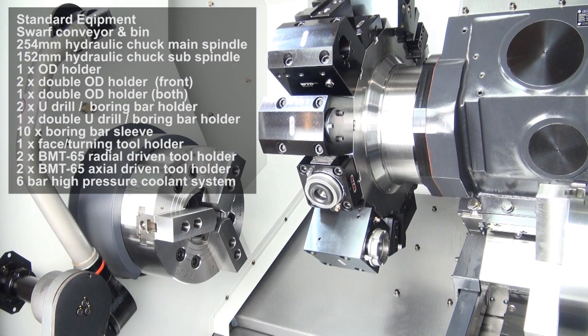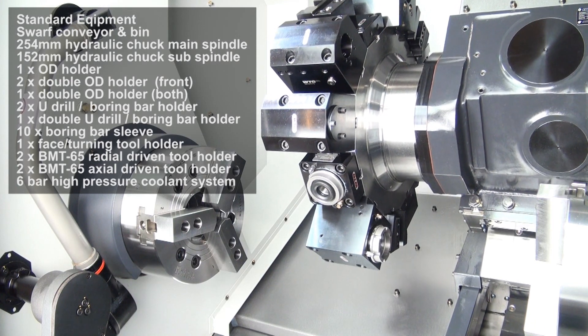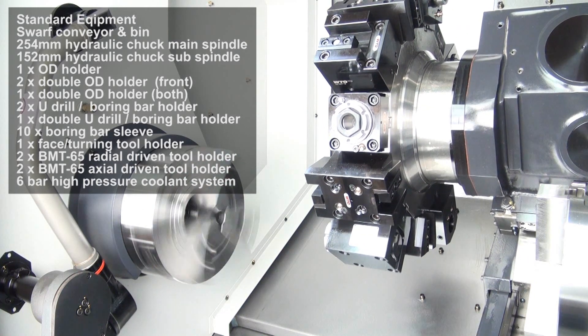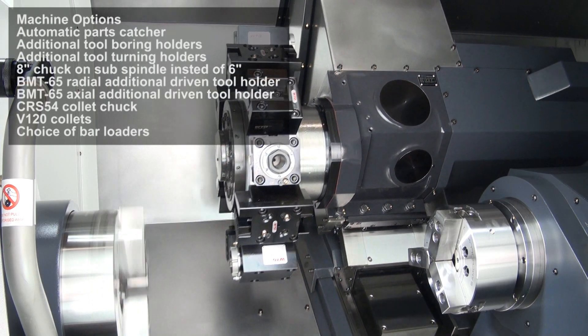The machine is fitted with a bi-directional 12-station turret with a 24-position index. Live tooling speed is 5000rpm. Turret index time is 0.2 seconds. It has a 25x25mm tool shank and a maximum boring bar size of 50mm.